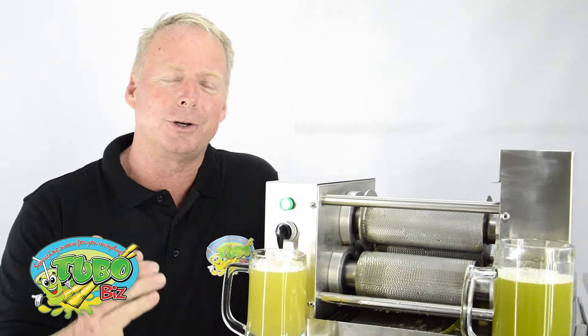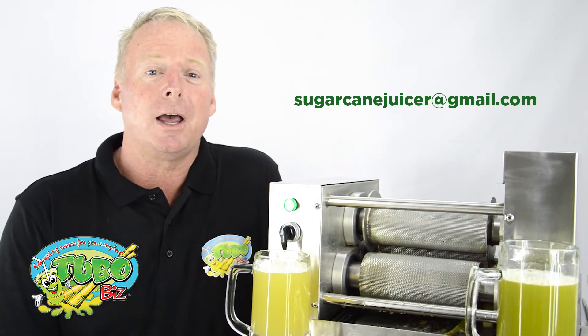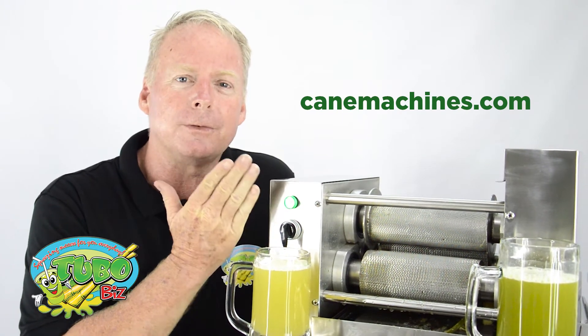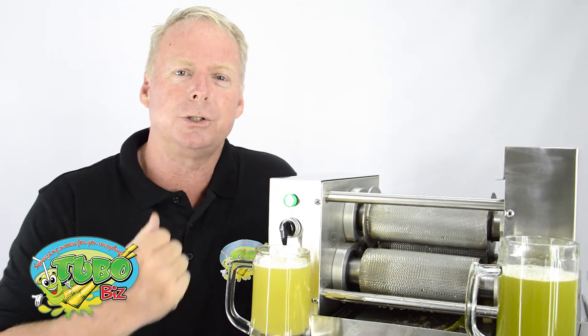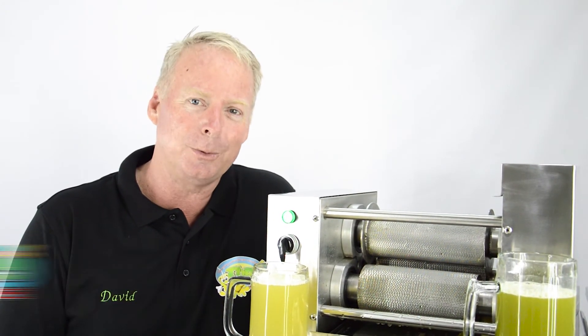If you have any questions, feel free to email me at sugarcanejuicer@gmail.com. You can contact us at our website at canemachines.com, where you can find all kinds of wonderful and high quality sugarcane juicing machines. Thank you for watching. I'm David with TuboBiz.